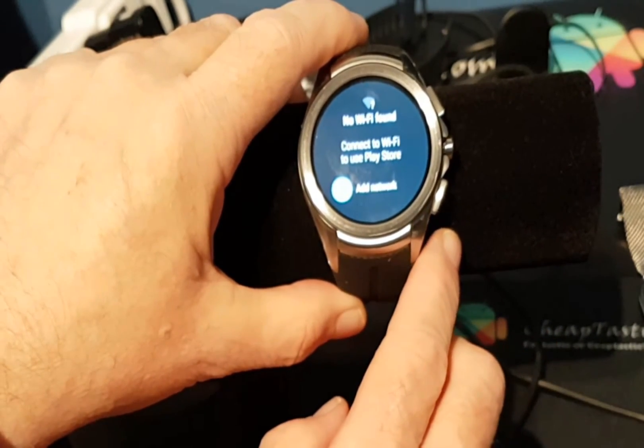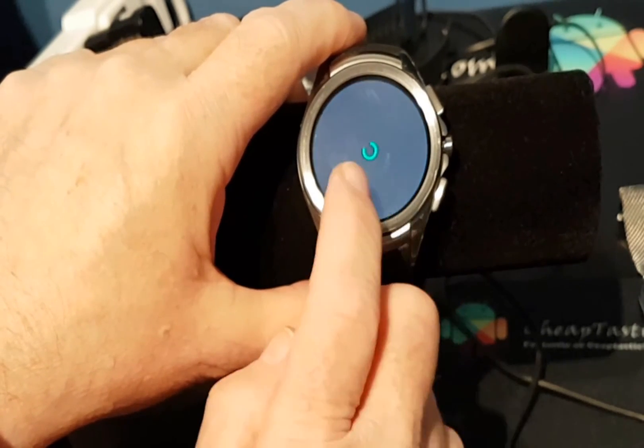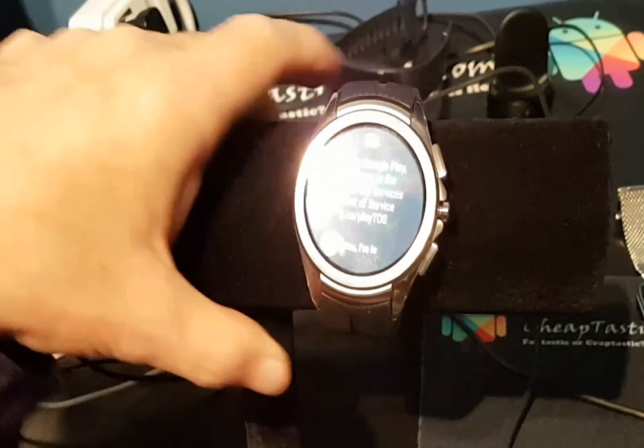As you can see, I have to add Wi-Fi so let me get that done. We'll just pause for a minute here. Then we need to agree to the terms.